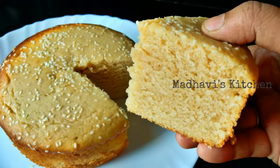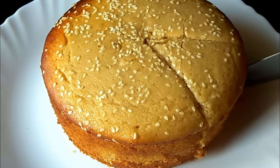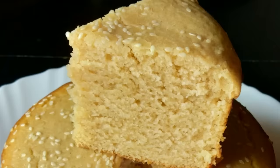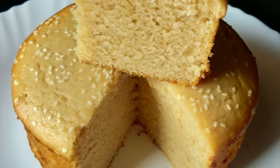Many viewers have requested me to share the recipe of vanilla sponge cake. So friends, I am going to share this recipe for all of you. It is a super easy recipe — please try it once and you will always like it. So friends, let's start making vanilla sponge cake.